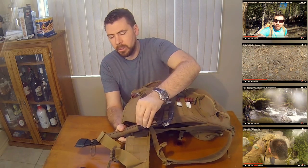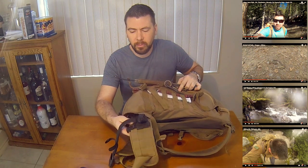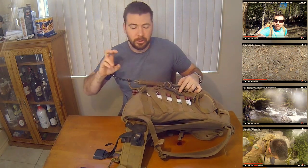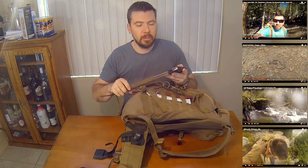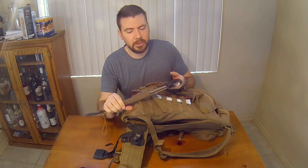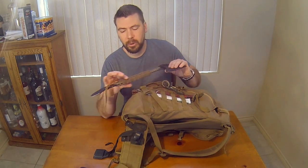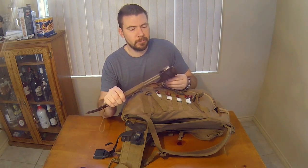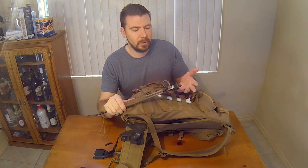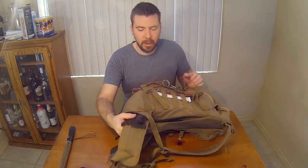I have my Gerber Tomahawk attached, woven into the MOLLE on the belt — right-hand side, quick drop. It's a good Tomahawk; very pricey but I like the crowbar aspect. I had some paracord on it, which is good enough to make walking sticks and other things. It's a great all-around tool.